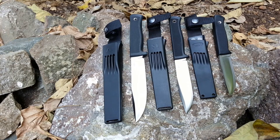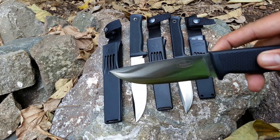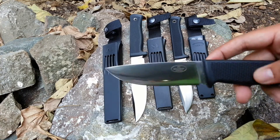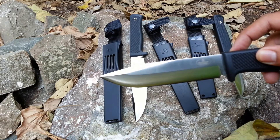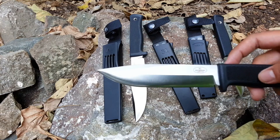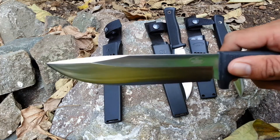These knives are from Falcon Even. This is the Falcon Even F1, which happens to be the standard issue knife for Swedish fighter pilots. This is the Falcon Even S1, which is a survival knife — a jungle survival knife. And this is the Falcon Even A1.